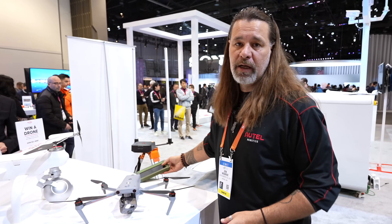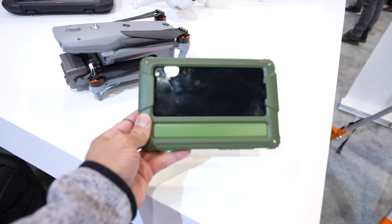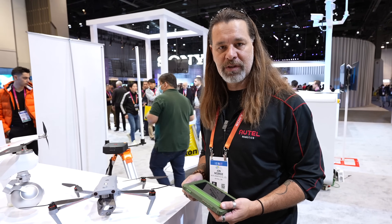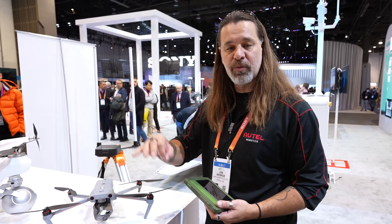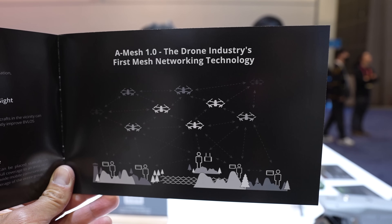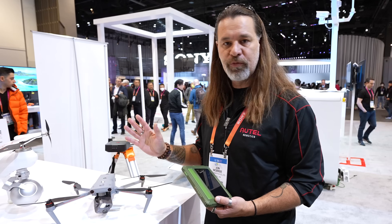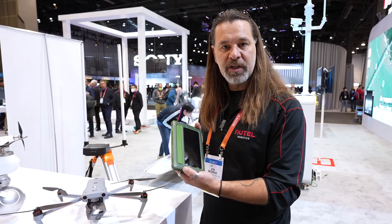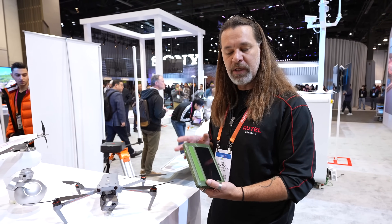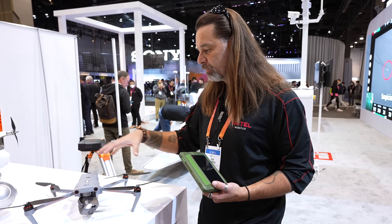Another cool thing we're announcing this year is the Mobile Awareness Kit — a mesh network. Mesh network implies swarm flying, but what we're really talking about is transmission capability between multiple drones and ground personnel. For example, in a wildfire scenario with drones in the air, if we lose LTE or 4G, we still have a way to get information back. Communication happens between all drones, ground units, and remotes, so everyone can have one-to-one control or communication.